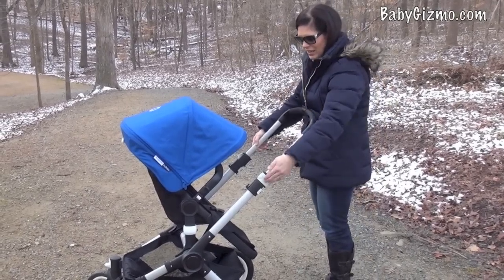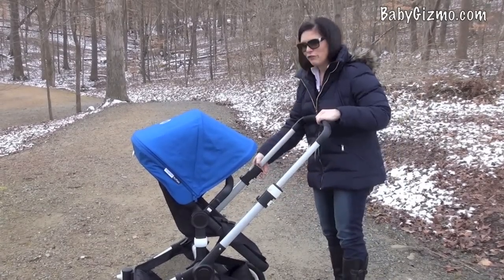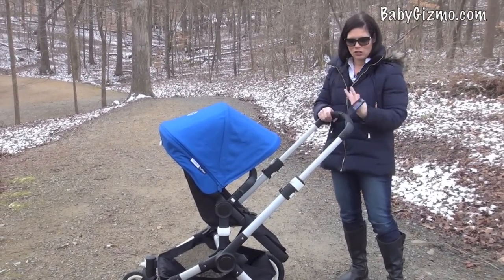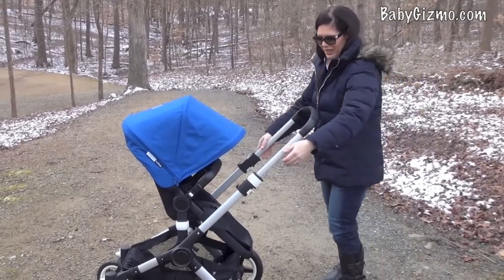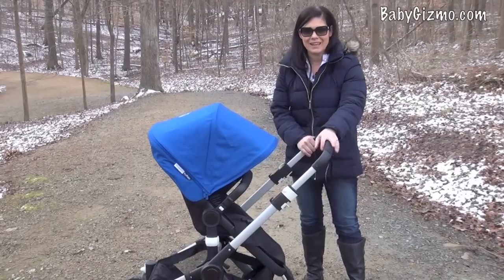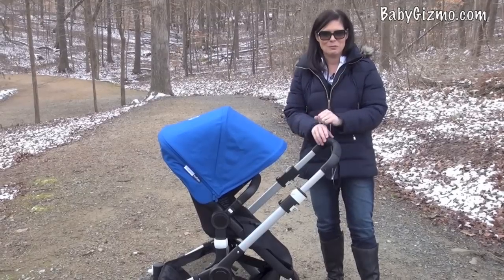The Buffalo has an extendable handle, great for taller and shorter parents. These white buttons open it up — it goes all the way down to 35 inches from ground to where you place your hands, and all the way up to 44 inches, a very tall handle great for taller parents with a long stride. There's also a runaway strap that loops on your wrist in case the stroller gets away from you on a hill. Additionally, the handle has been tested to hold up to 13 pounds for a diaper bag — these two pieces on the handle are specifically constructed for that purpose, so you'll never tip the stroller.